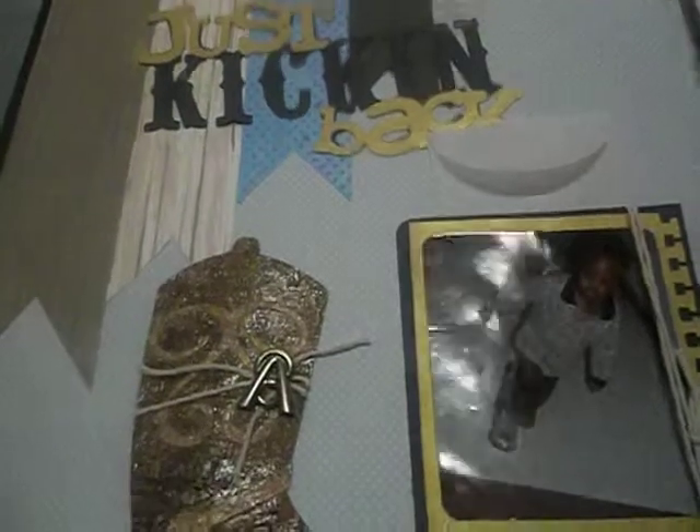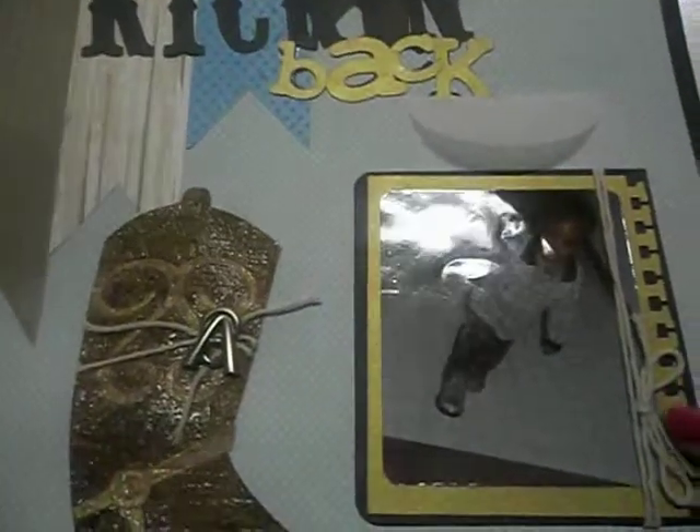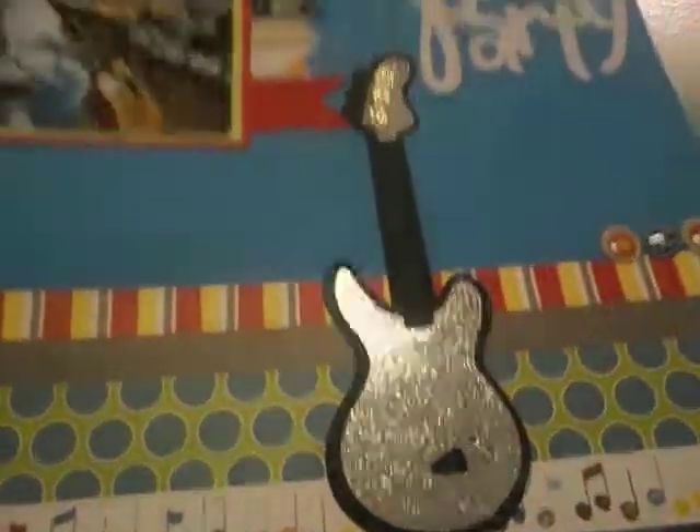I really love this one. It's called 'Just Kicking Back' and I have one of the vellum envelopes behind it. This is my son — he's 13 now. I just cut this out with my Cricut, embossed it, and put some clear embossing powder on it. I tried to use my Cricut a lot because I have so many cartridges and just pretty much hadn't been using them, so this was my opportunity.